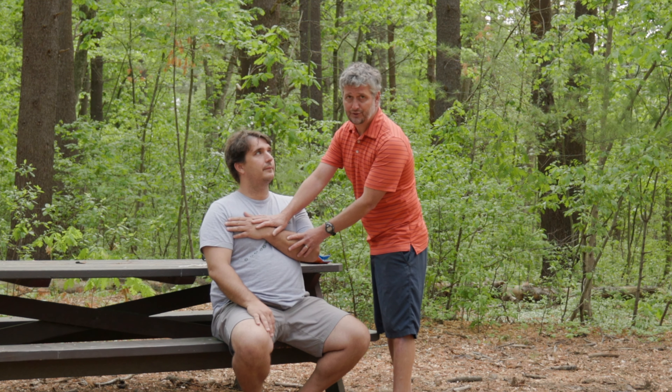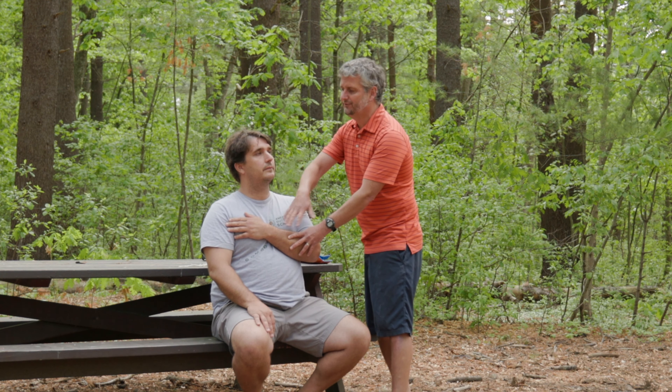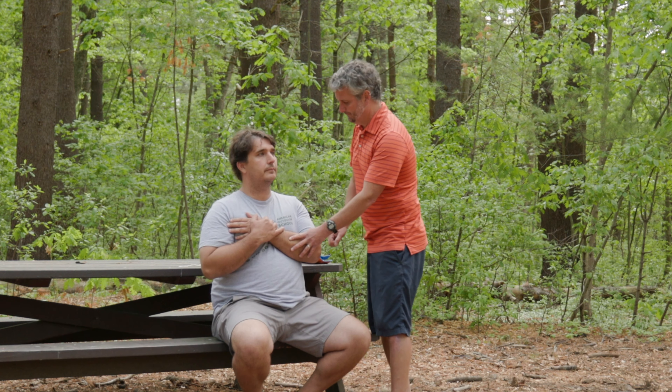Before I splint anything, check your CSMs: good pulse, can you feel this, and skin color, temperature, and moisture. If I can have the patient hold their arm, that's the best.